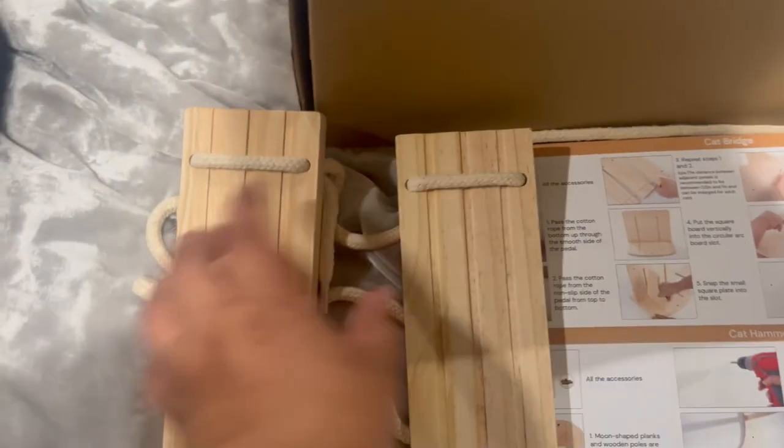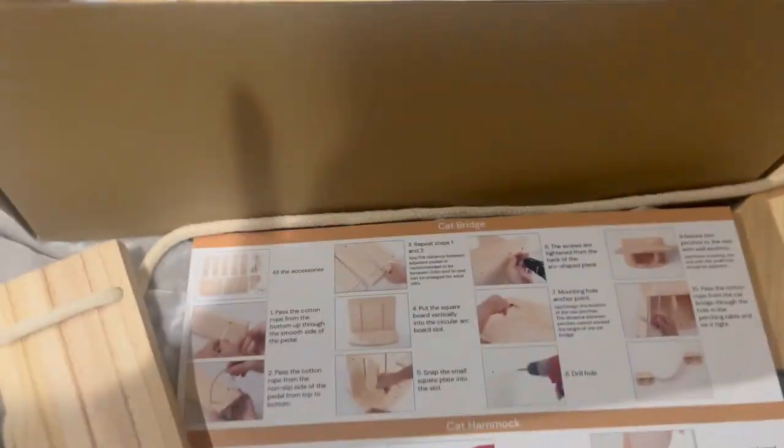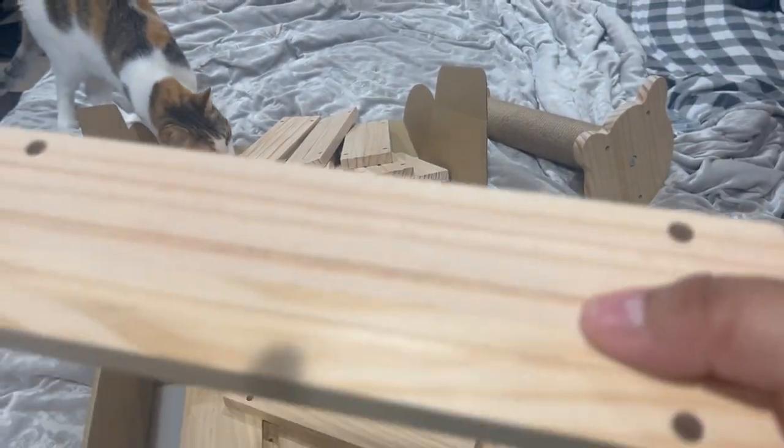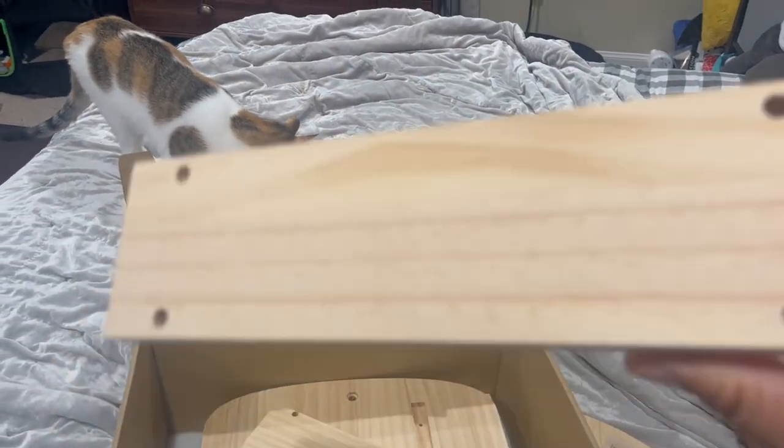For the bridge, you gotta pass from the bottom. It has these lines right here — this is a little bit smoother and this is a little bit harder. This is the bottom part.